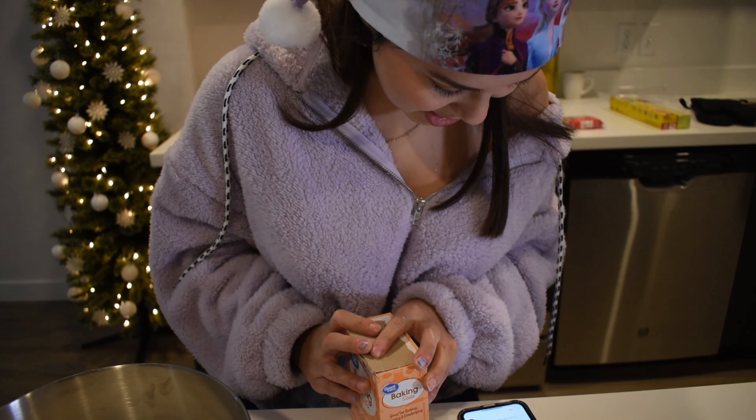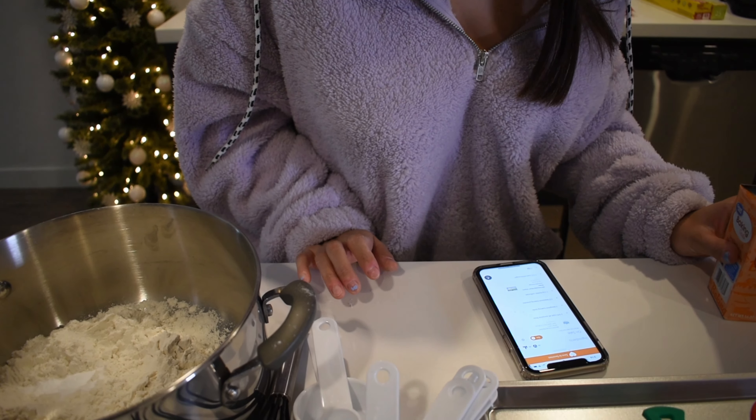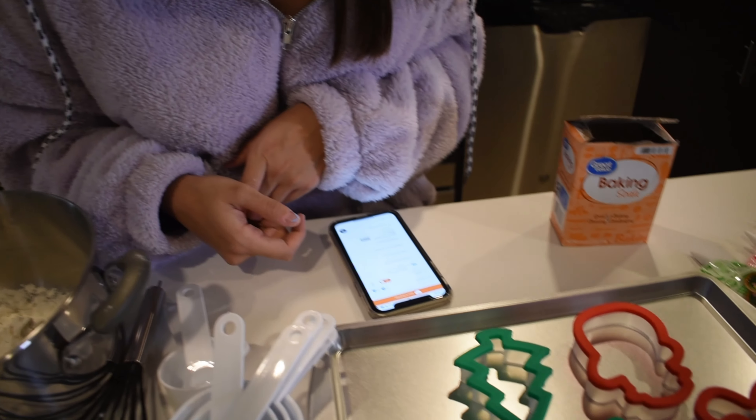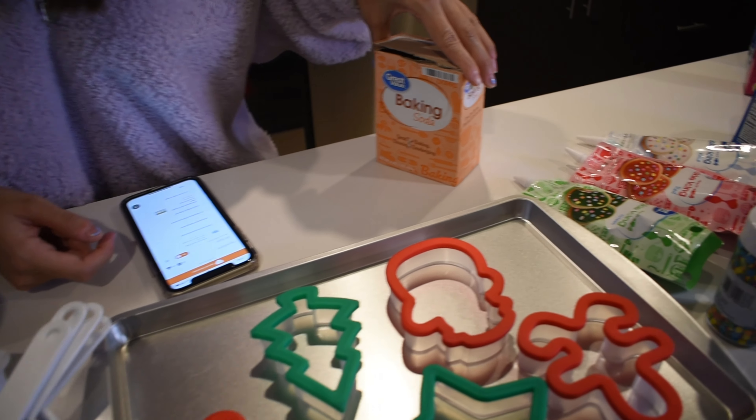So I said one tablespoon of baking soda — this is one tablespoon. And then half tablespoon of baking powder. There's no baking powder. So we realized we forgot to buy baking powder, so we are going to skip that and kind of see how that turns out. Here we go on to the next step.